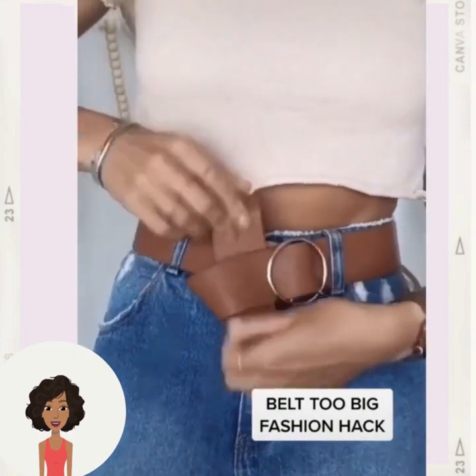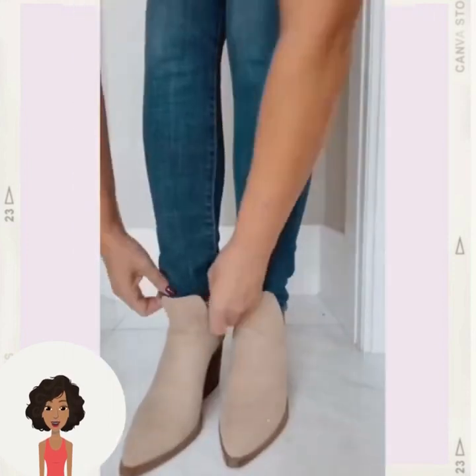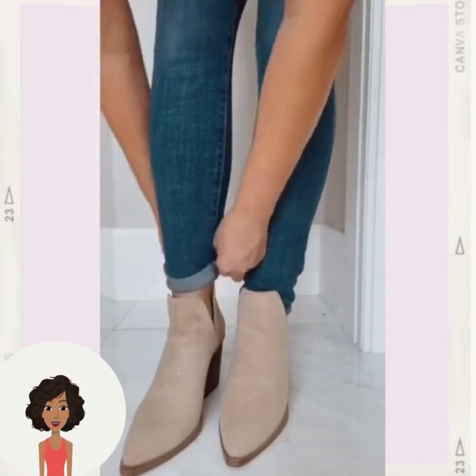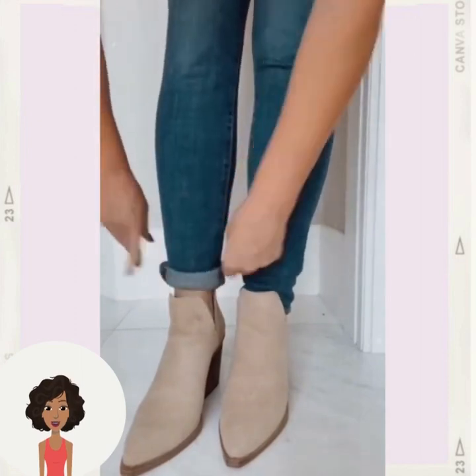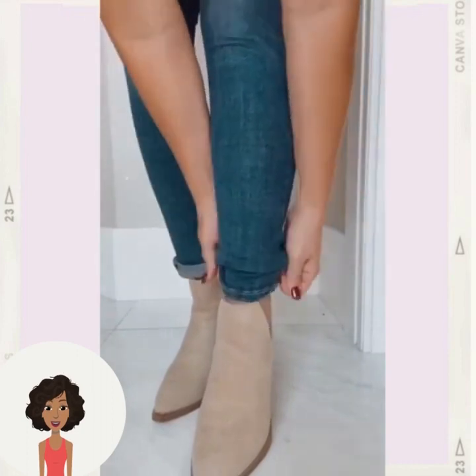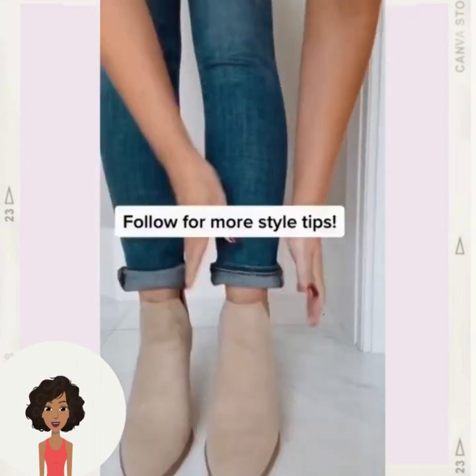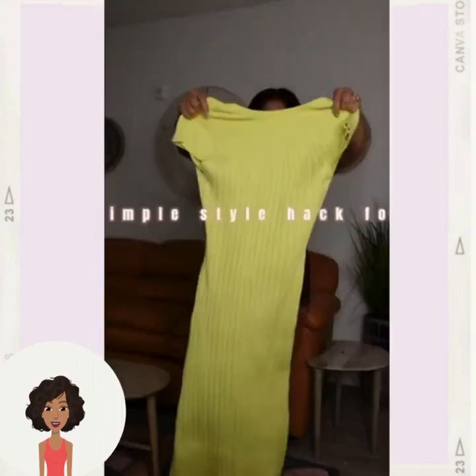She's tying the scarf around — that's a creative hack. And here's how to cuff your pants into your boots. Basically, if you want to show off your boots, this would be a great little hack.